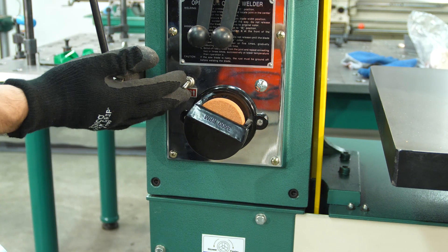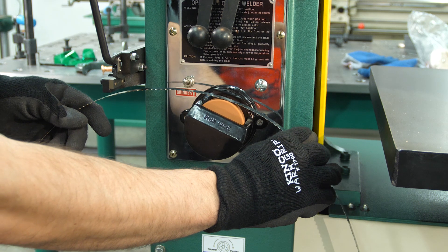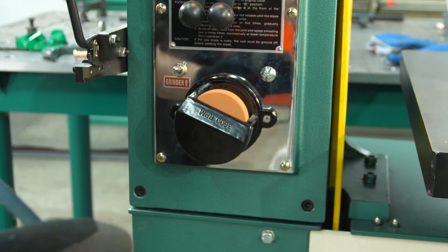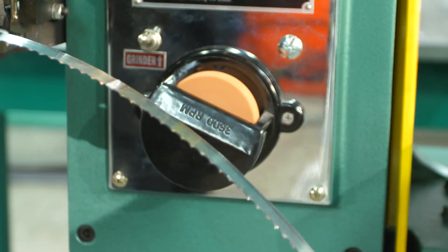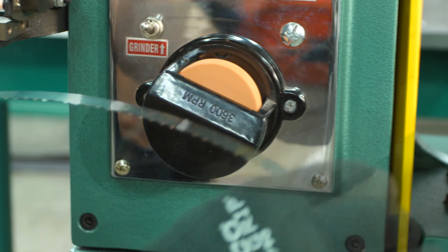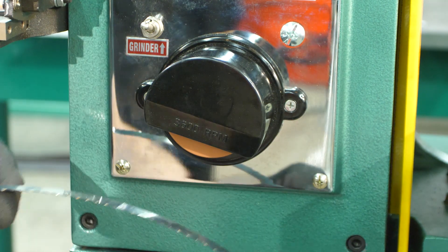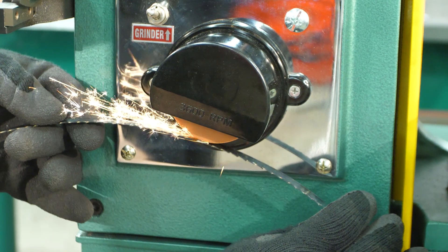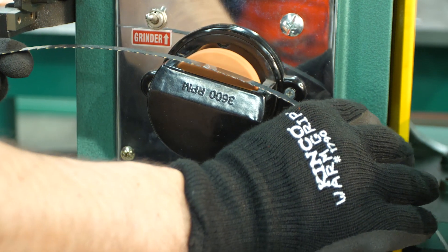Click the grinder on and start with the bottom of the weld. Use very, very light pressure — remember, you don't want to bend the blade at this point. It's very hard material; the weld is incredibly solid, but it's also very brittle. Rotate the guard and grind the top edge of the weld as well. Rotate back and touch the back edge too to ensure it's perfectly square.